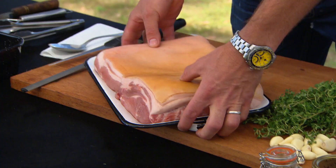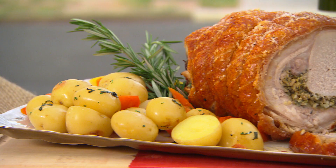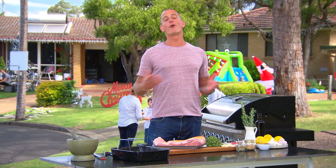Every family has their own great Christmas traditions and for me it just wouldn't be Christmas without a great bit of roast pork. This year I've kind of gone back in time to a really traditional way of doing it. It's gonna be perfect. Trust me. This is a crackling great recipe.